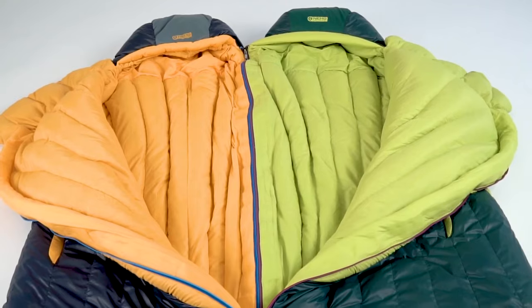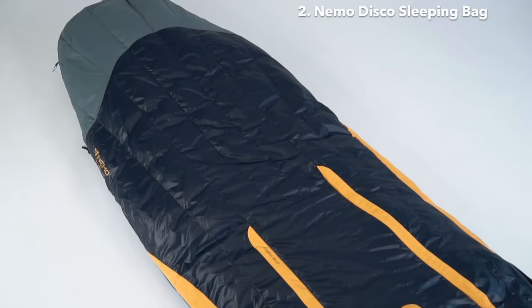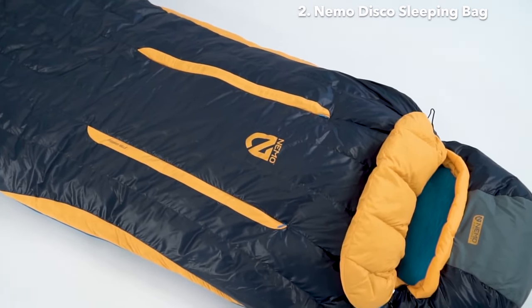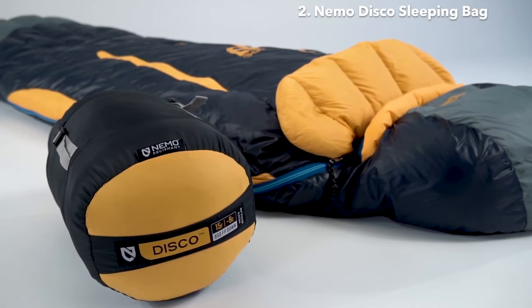This is Disco, our most balanced, versatile, spoon-shaped down bag series. By updating our classic spoon shape with new contours, we've developed the ideal balance for side sleepers in Disco, affording ample room where it counts, yet still packing remarkably small.